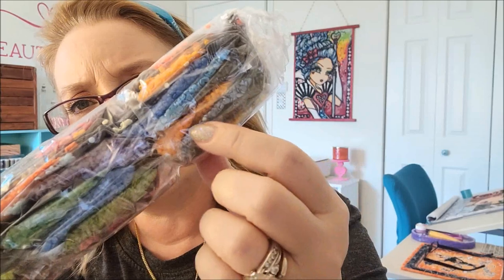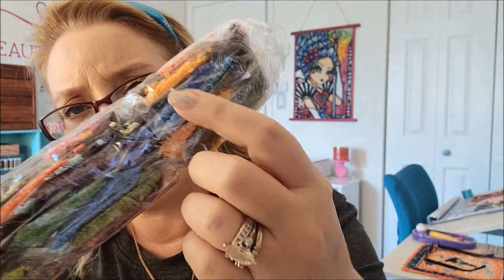Here are the diamonds. There is an AB diamond in here — two of them. I'm not going to take these out of the package, but this is an AB diamond right here, and then there's a yellow one.